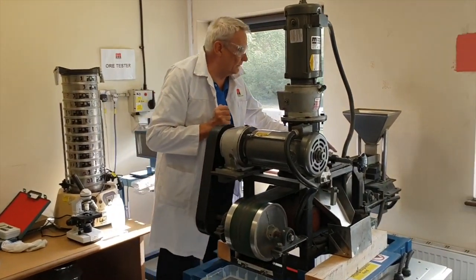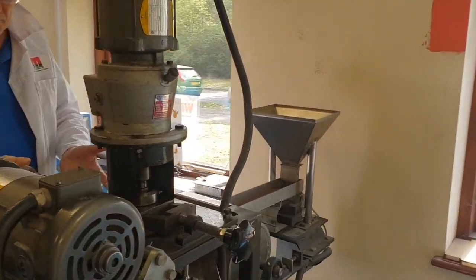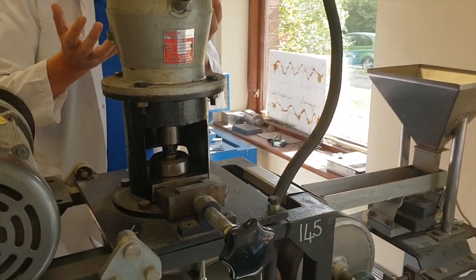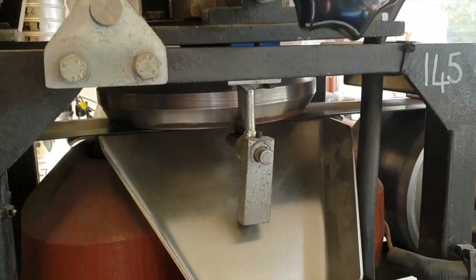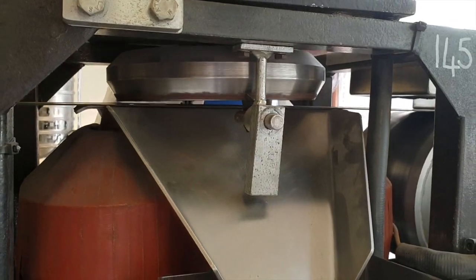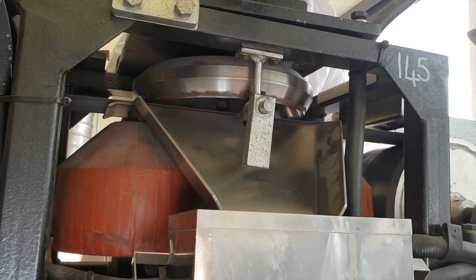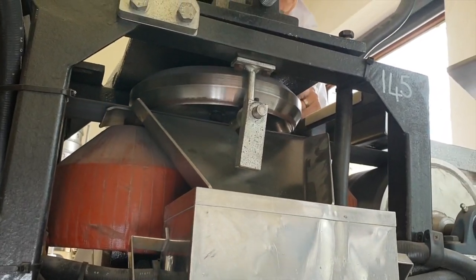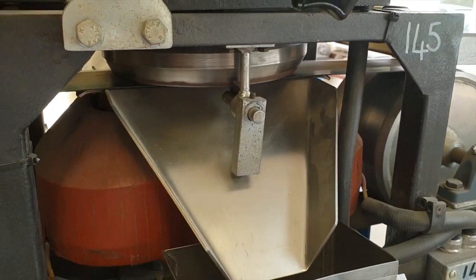If you close in on the machine, it is basically a lift type separator which lifts magnetically susceptible particles off the belt, which means it gives you a very clean product. You're working against gravity, which means you get a very concentrated magnetic product. The particular sample that we're looking at here is a beach sand sample which contains various different minerals of different magnetic susceptibility.